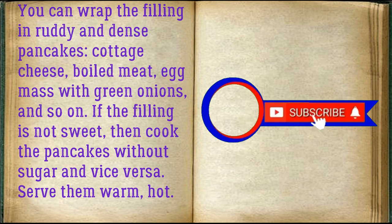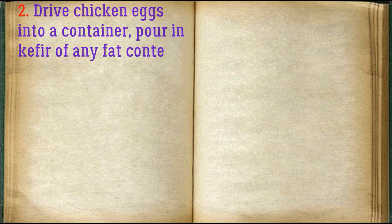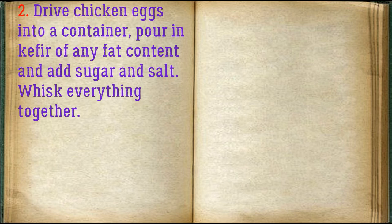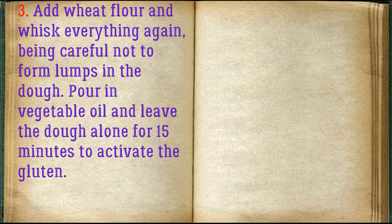Prepare all the required ingredients. Crack the chicken eggs into a container, pour in kefir of any fat content, and add sugar and salt — whisk everything together. Add wheat flour and whisk again, being careful not to form lumps in the dough. Pour in vegetable oil and leave the dough to rest for 15 minutes to activate the gluten.